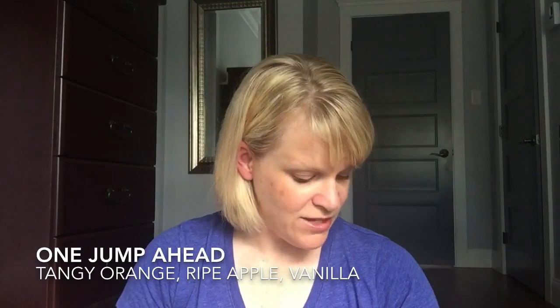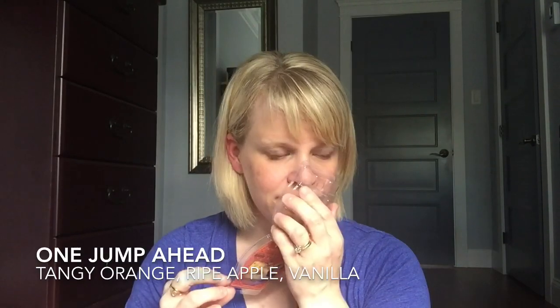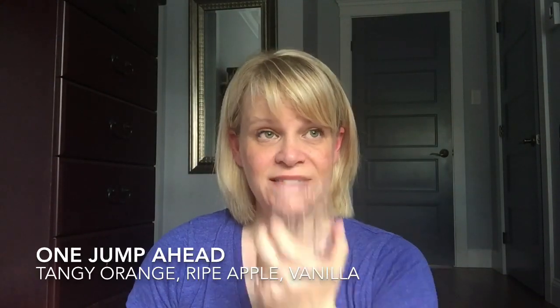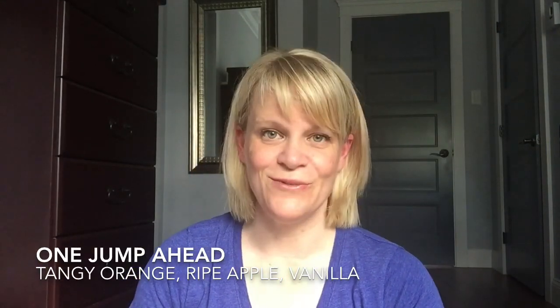From the Aladdin collection, I finished One Jump Ahead. The scent notes are tangy orange, ripe apple, and vanilla. This was a really nice scent, however it wore off very quickly — fairly strong and then done maybe three or four hours later. Because of that I removed it from my Scentsy Club. I usually want things to be good performers and great scents, and that one kind of didn't pass both requirements.